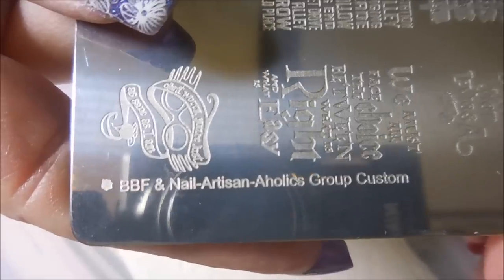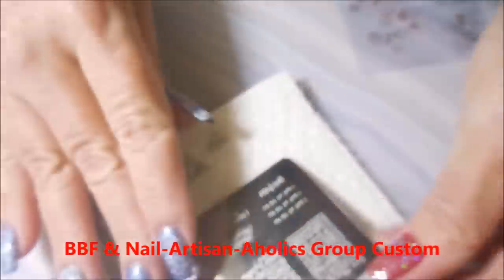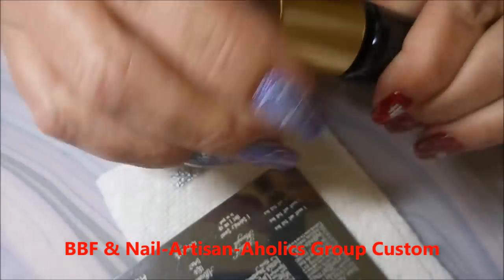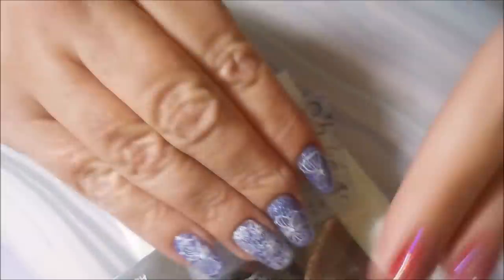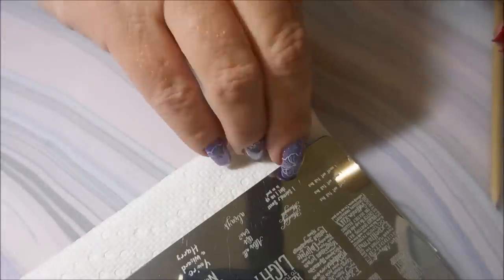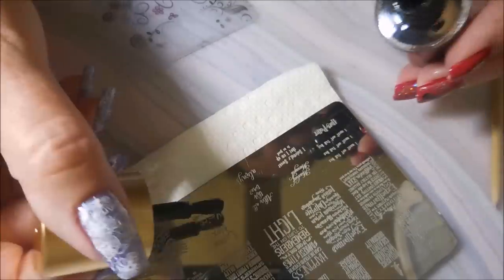I could have stopped here, but I'm going to use some more BBF plates and use some black from Beauty Big Bang — and this is 002. I'm going to use this little image down here that just says Harry Potter. I do apologize that the camera cuts out and you're not going to get to see this all the way through to the nail. But I wasn't going to scrap this video over a little boo-boo like that. So Harry Potter went on that nail.